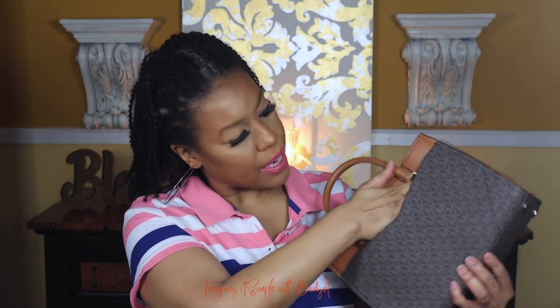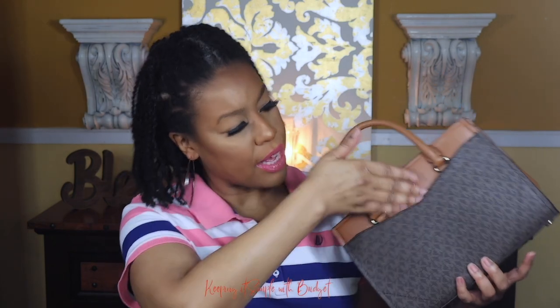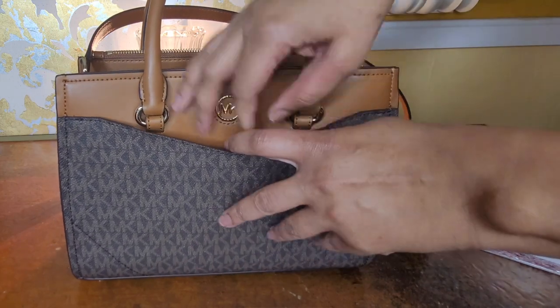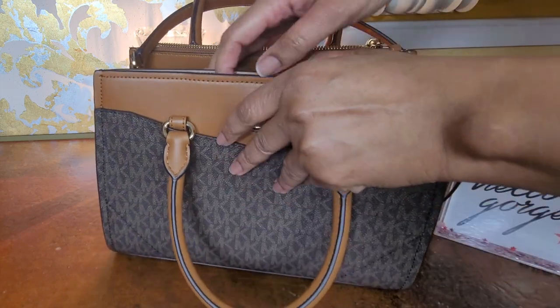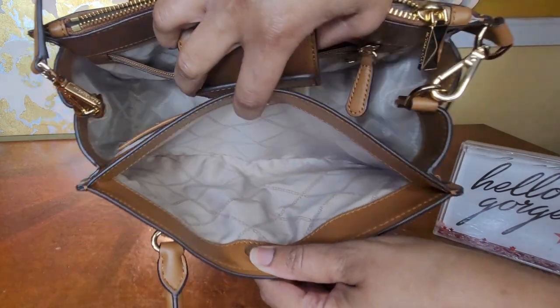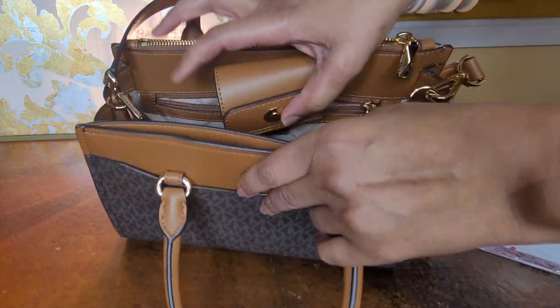What drew me to this bag is all of the compartments it has and the size. I really love the traditional logo canvas print — it looks really nice. I like the snap closure in the middle because it gives you easy access for your common items. I really like how the front pocket goes from one end all the way to the other end, so you can put quite a few things in there.